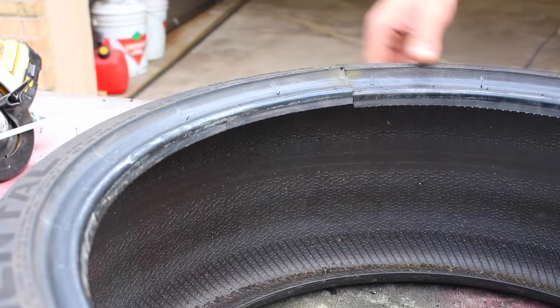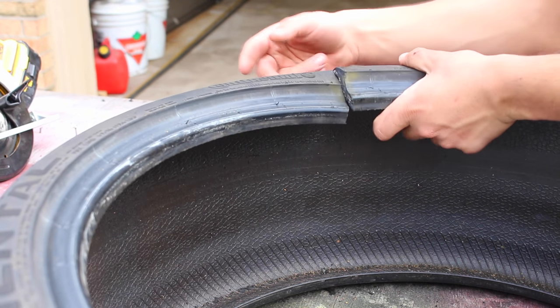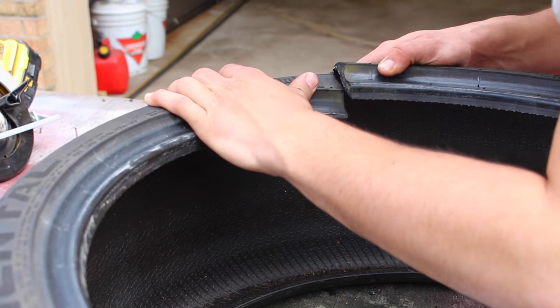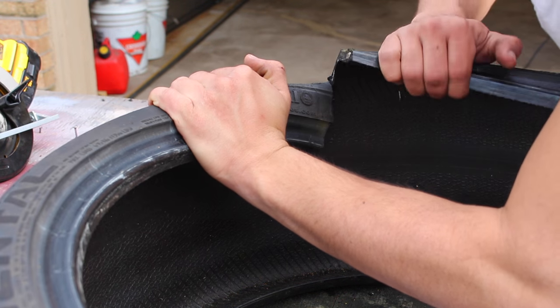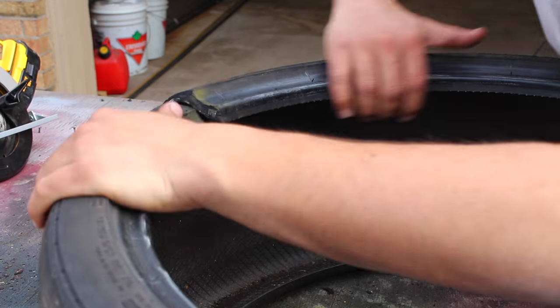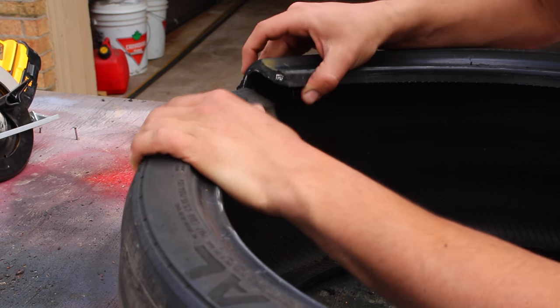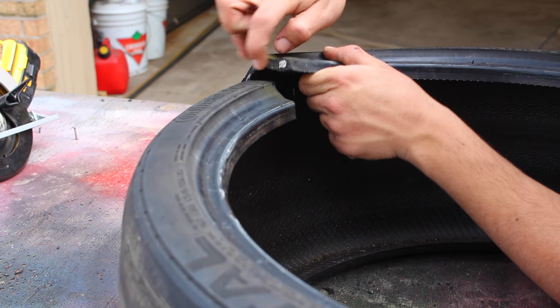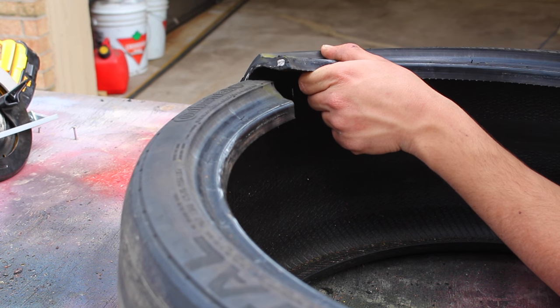This is a lot harder than I expected. I know there's a steel lining for the bead and steel braiding that goes along the actual tread of the wheel, but we're into the side right now. If you can see that, we've got the rubber and we've got the steel cording in there for the bead. Moving up, we've got nylon all along the inside.